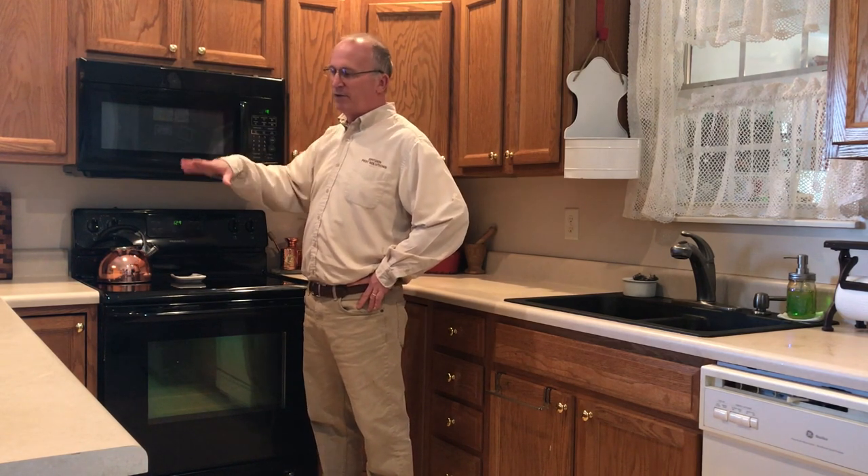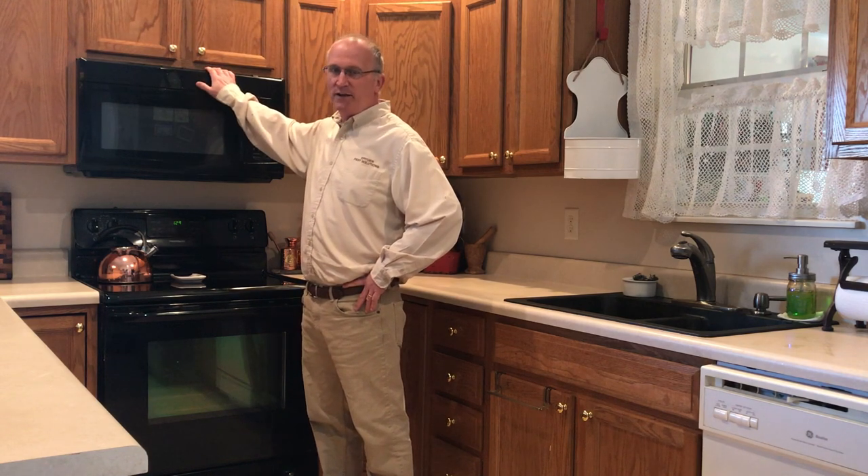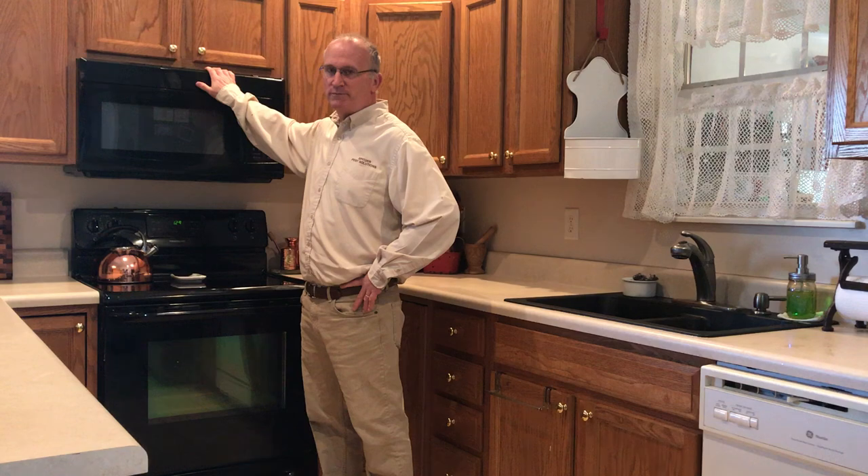The next thing we're going to talk about is your microwave. Some microwaves sit on the countertop, and roaches will actually get inside your microwave and can destroy it as well.